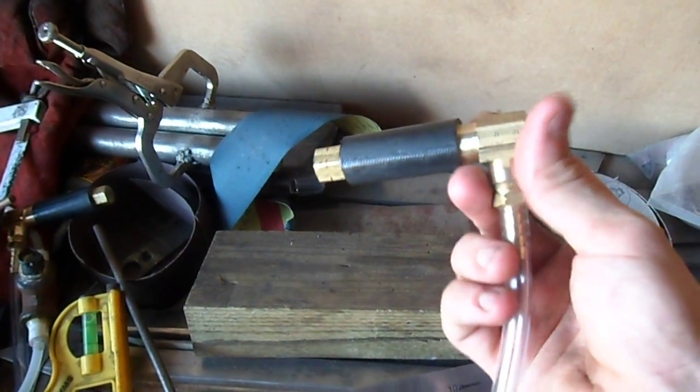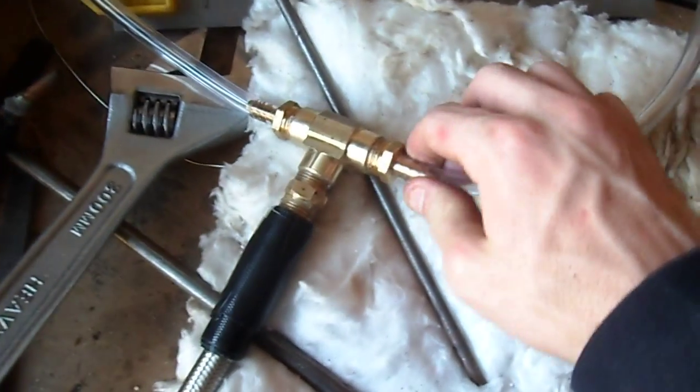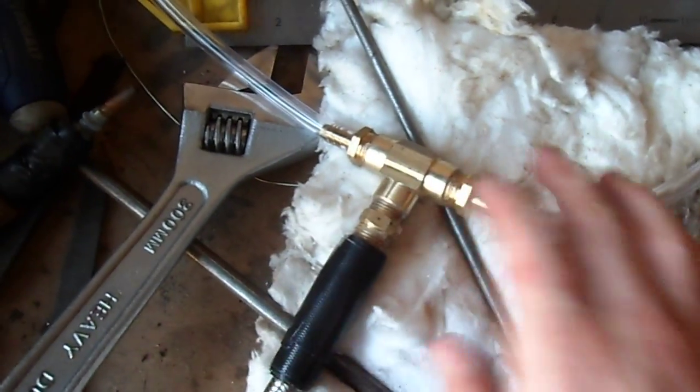These fittings are all supposed to be used for gases and liquids and stuff, and I've sealed all of it up. It's all nice and efficient and sealed. So I'm going to turn the burners on and run them.